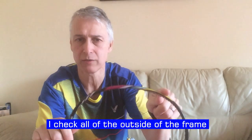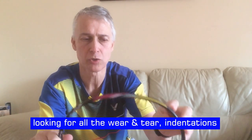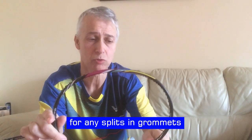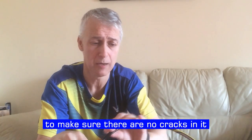When I check grommets, I use a jeweler's eyepiece which allows me to see really close. I check all the outside of the frame, looking for wear and tear and indentations. I also check the inside of the frame for any splits in grommets, and I check the actual frame itself to make sure there are no cracks in it — because the last thing you want is to be stringing a racket that has cracked, as it may have had its day.